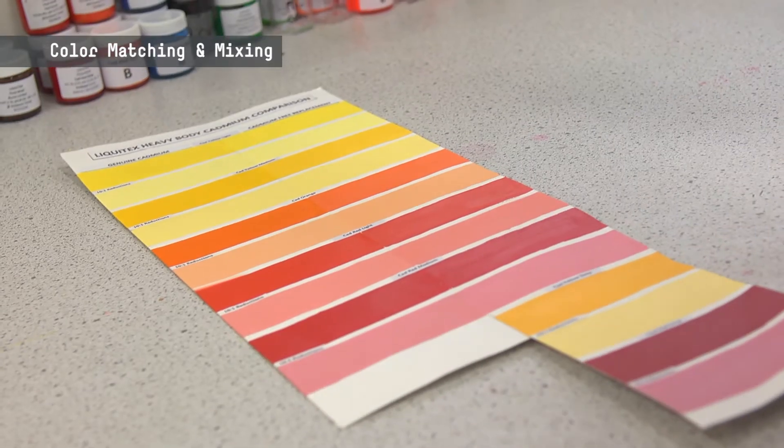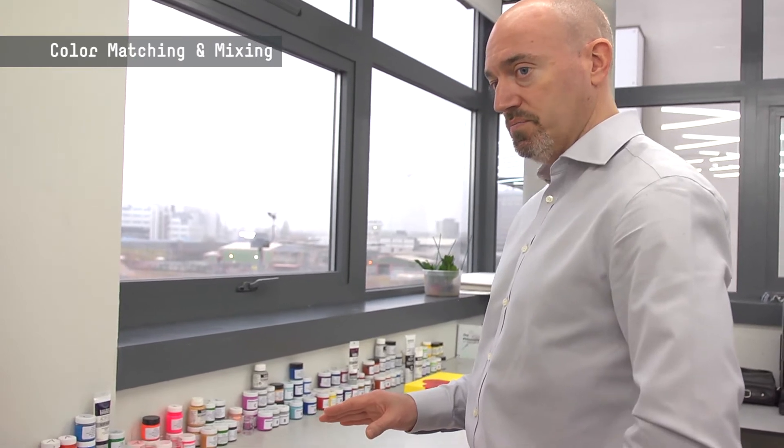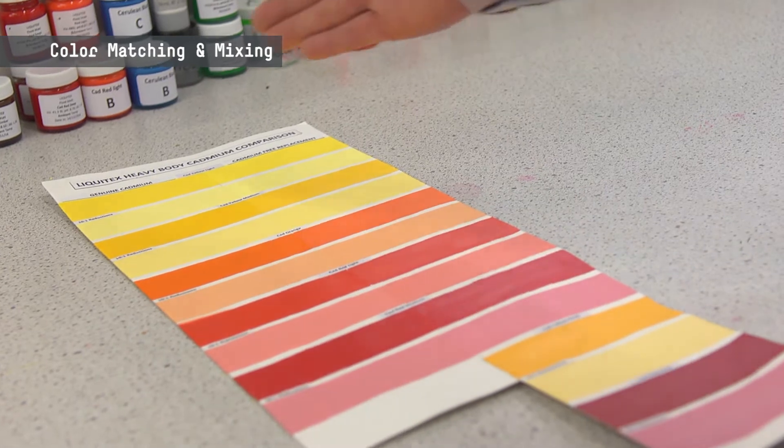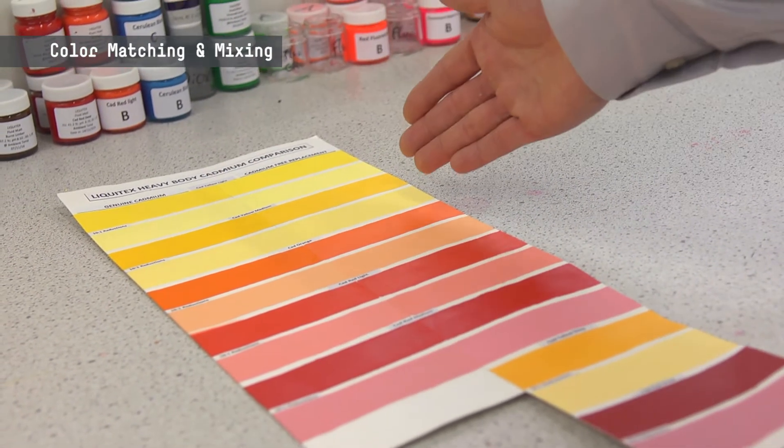We've actually worked on this for the last three years and believe that we finally cracked the cadmium code. This is through not just testing that we've done within the lab here, but also testing with artists and the actual end users as well. This is some of the testing we've done in the lab to validate the matching of the cadmium-free colors to the genuine cadmiums. On the left-hand side you can see the genuine cadmium colors that we've had historically within the Liquitex range.